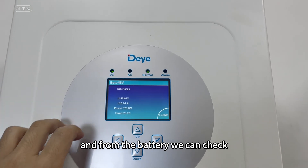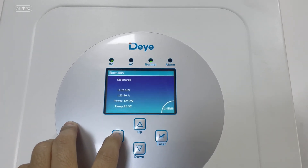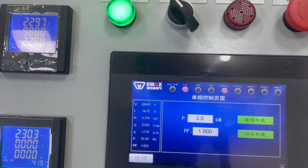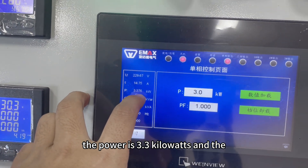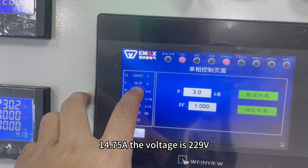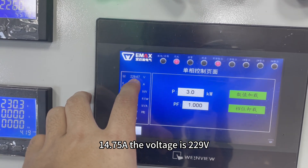From the battery we can check the output — the power is 3.3 kilowatts, the current is 14.75 amps, and the voltage is 229 volts.